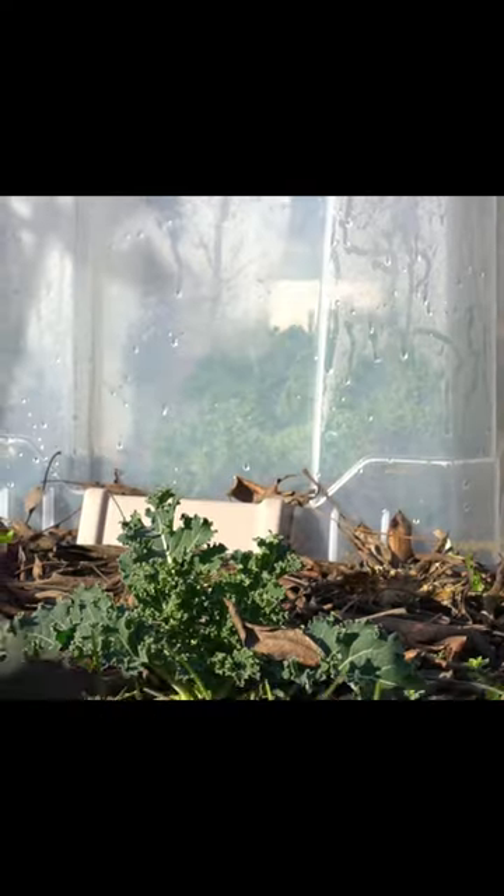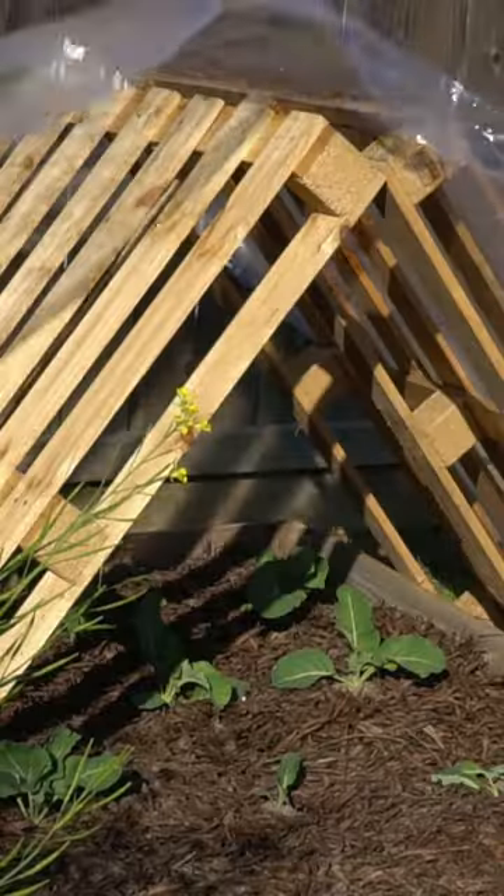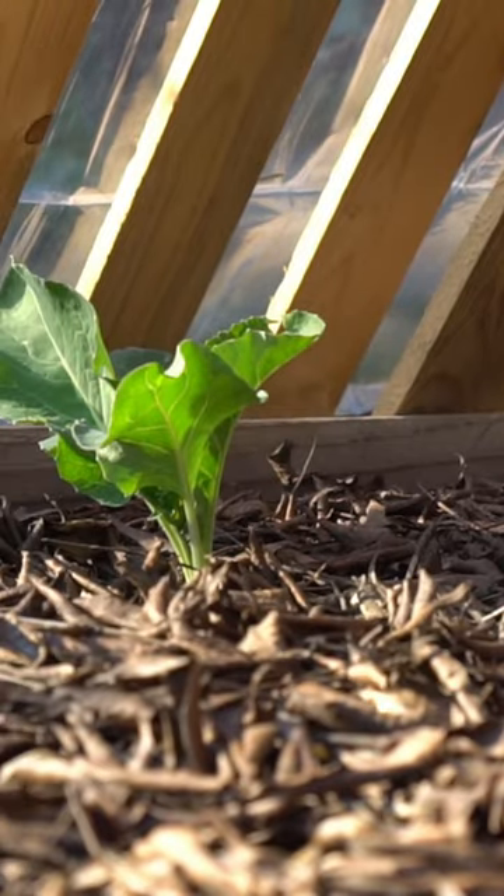Take a clear plastic tote and just cover your plants with it to protect them from frost. Take two pallets and make an A-frame and cover with some clear plastic or clear plastic tablecloth cover. This also protects your plants from frost.